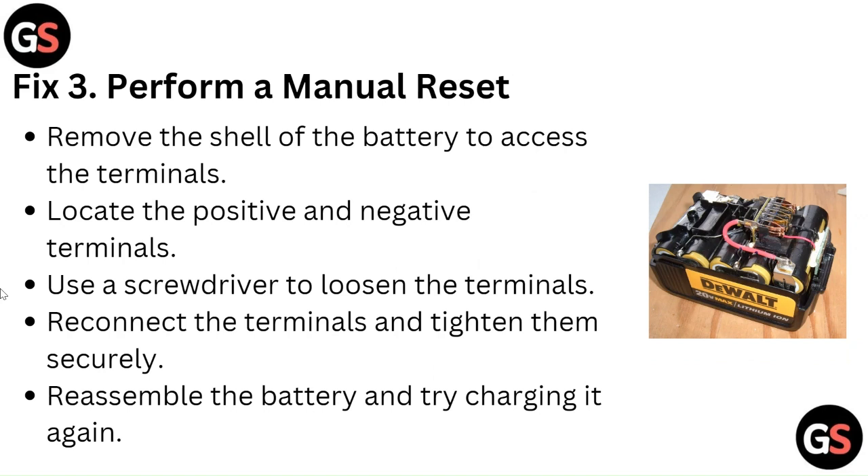Fix 3: Perform a manual reset. Remove the shell of the battery to access the terminals. Locate the positive and negative terminals. Use a screwdriver to loosen the terminals. Reconnect the terminals and then tighten them securely. Reassemble the battery and try charging it again.